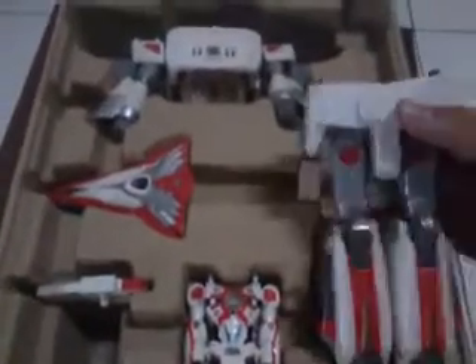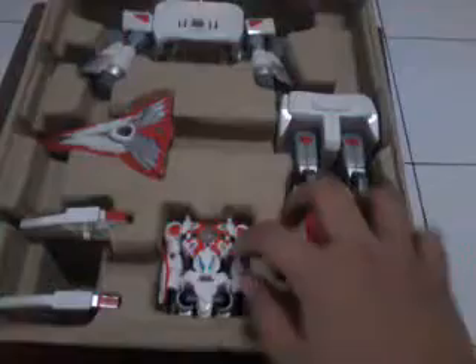So now let's open the toys up. Here is the toys that come in the box — an instruction and a certificate. And the inside has the body, the leg parts, and then the body armor, the chest armor, the gun, and then the Core Bravery in cube mode.